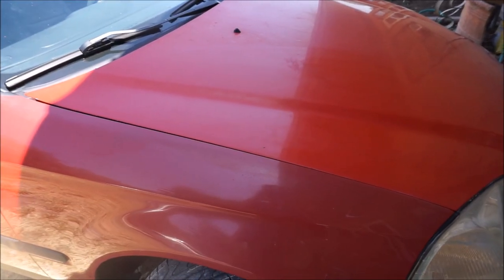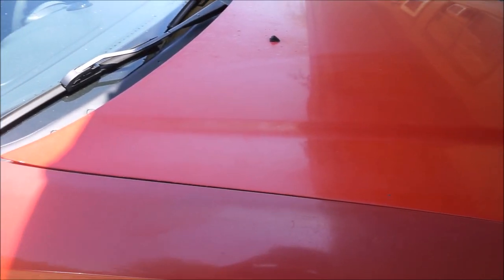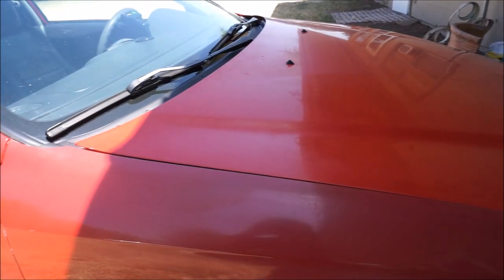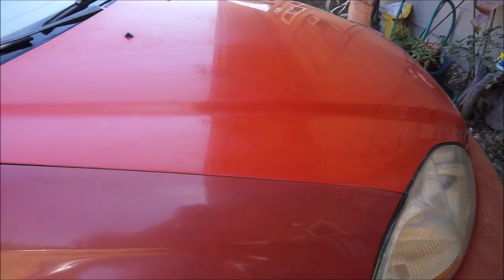We just got done with the buffing section and honestly it didn't do that bad. It cleaned up a decent amount of the oxidation — you can see right there. That's not too bad for a $40 buffer. I'm going to go ahead and throw on the polishing compound pad and give that a buff to show you what happens next.